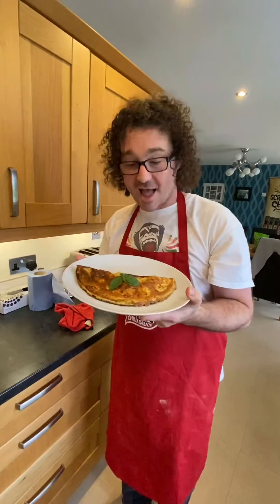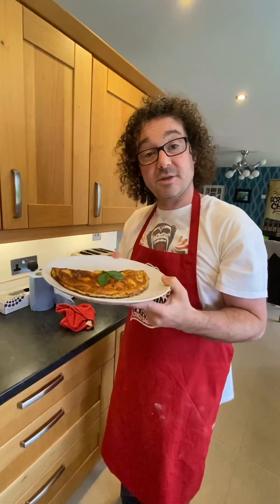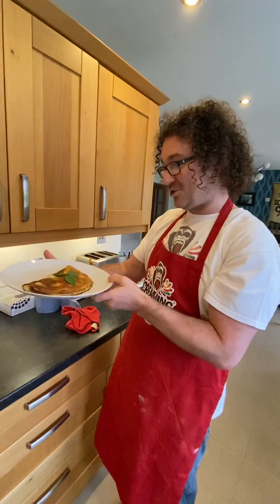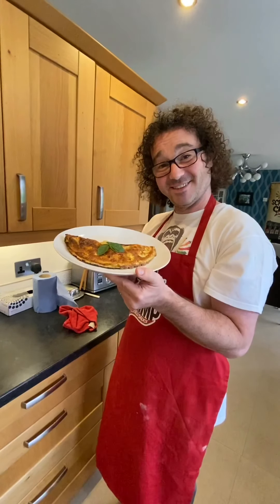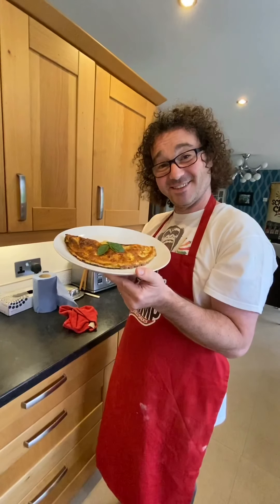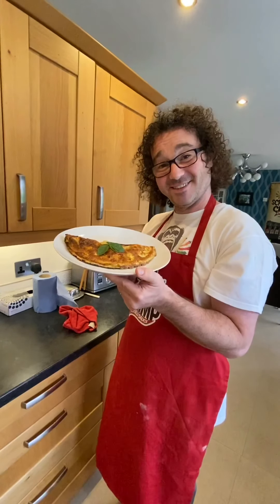There is your Screaming Chimp original hot sauce and Yuzu mustard omelette. I hope you enjoy that. Just remember to keep on chimpin' at screamingchimp.com — we'll keep on posting new recipes on our YouTube channel. Keep on chimpin', love to you all. Bye for now!